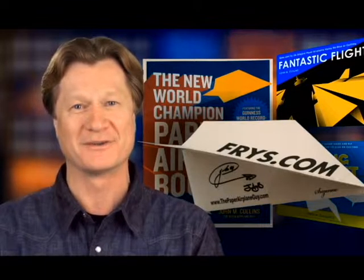A couple of years ago, when I broke the world record for distance for paper airplanes, I made a promise that I was going to post the instructions for that paper airplane right here on this YouTube channel. The time has come, so here we go, without further ado, the folding instructions for the best paper airplane in the world: Suzanne.